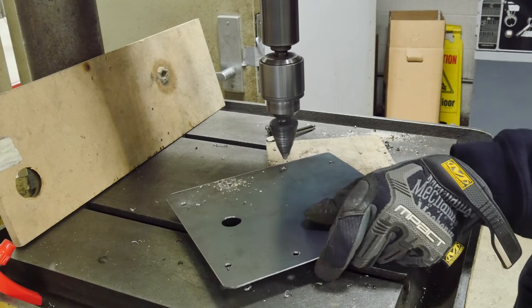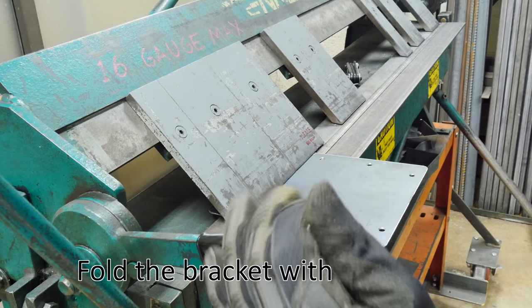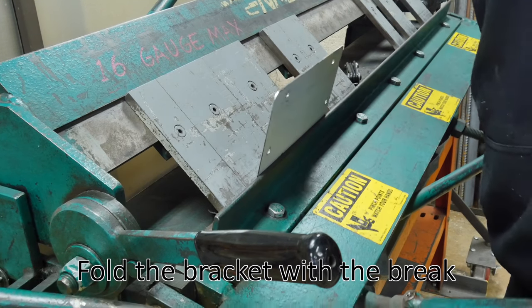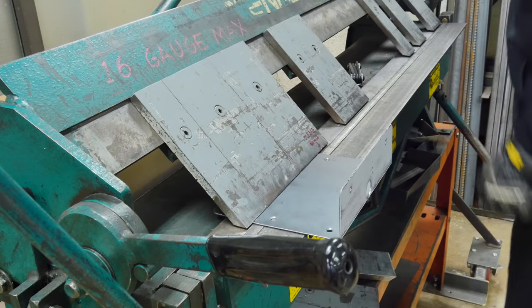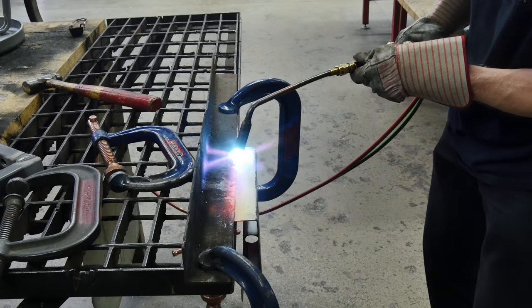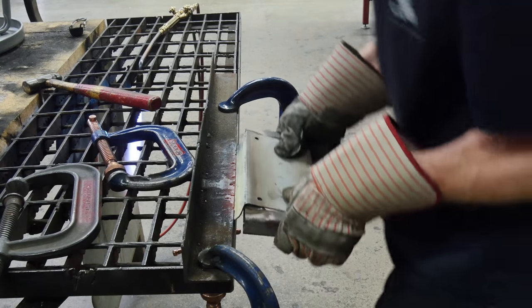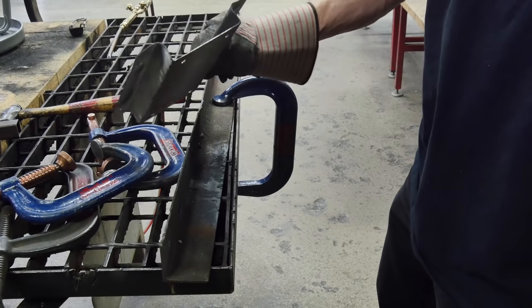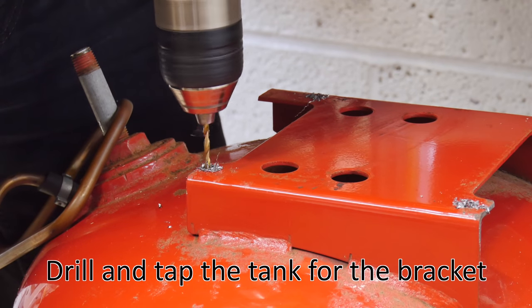Another thing we're going to cover in this video is how much oil this compressor loses, if it loses any at all — and some of the other things I didn't quite do correctly on the first build. So we're going to the brake and fold the bracket. One of the bummers about that machine is that it didn't have a small enough flange for me to bend the second fold, so I needed to do this old school — heat it up with a rosebud tip and fold it over. Not the cleanest break ever, but it gets me what I want.